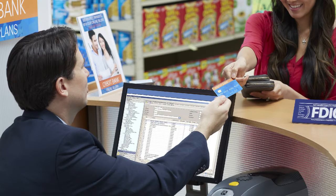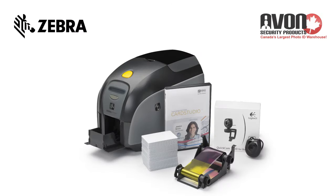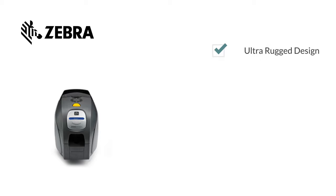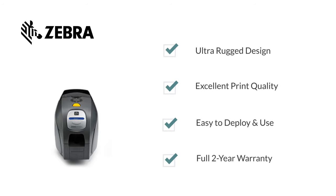For fast, streamlined card printing in all types of businesses, the Zebra ZXP Series 3 Card Printer offers an array of features and unsurpassed quality. From vibrant ribbon technology with single or dual-sided printing, Zebra's rugged best-in-class ZXP card printer with a full two-year warranty simply can't be beat.